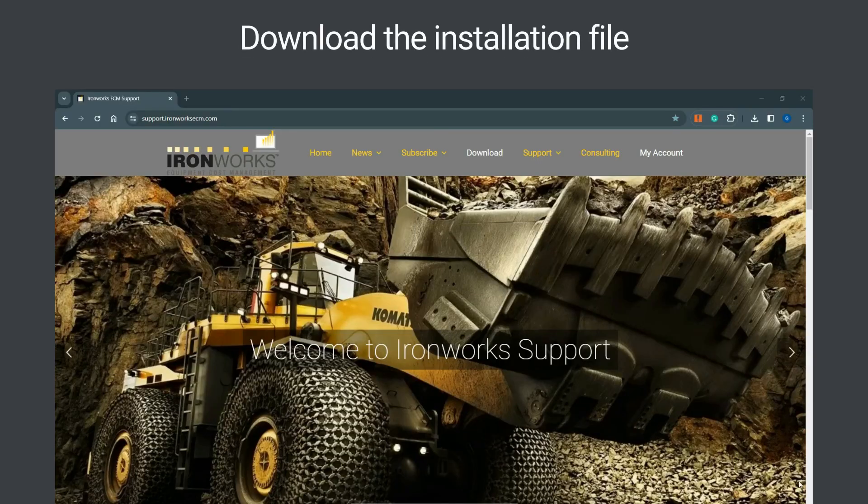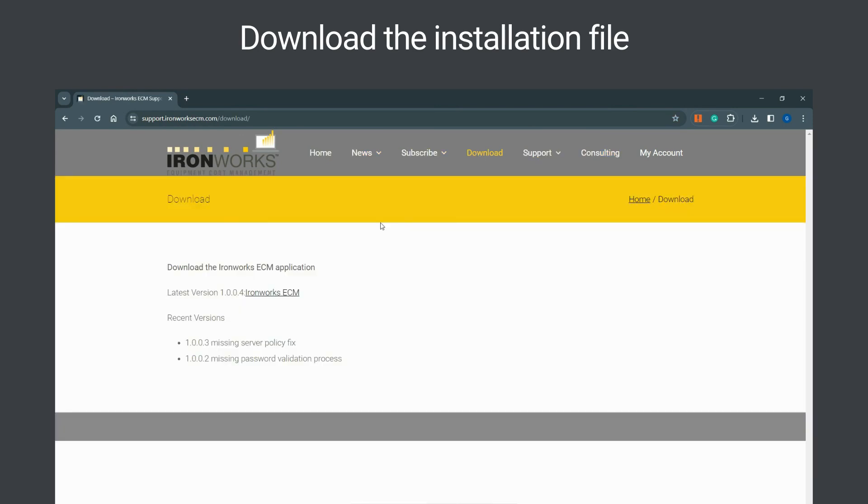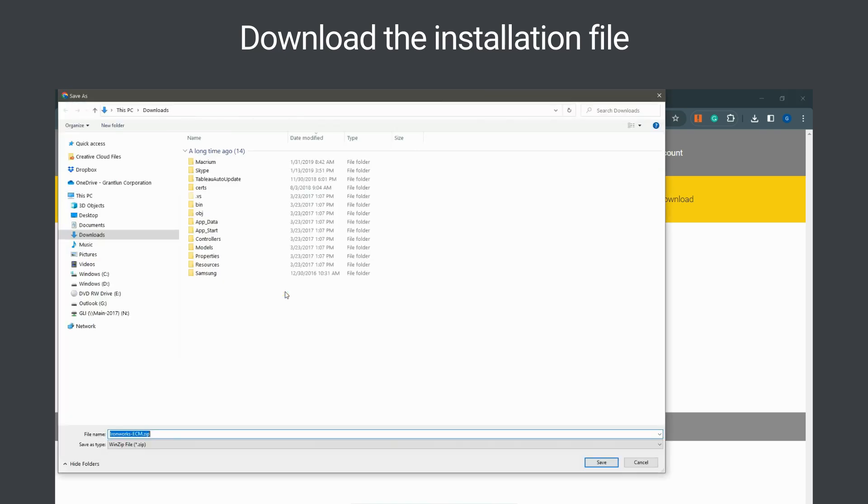To install Ironworks, first download the installation file. To do so, browse to the Ironworks Support website, then click on the Download Page menu option, then click on the link to the latest version of Ironworks on that page. Be sure to set your browser to allow multiple downloads from the support website, in case you need to repeat this process.